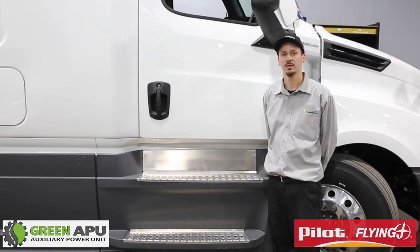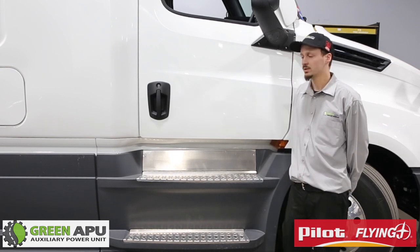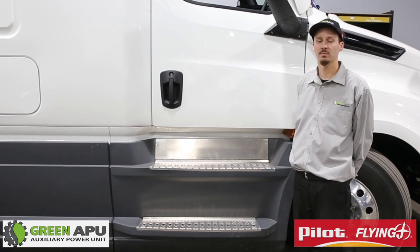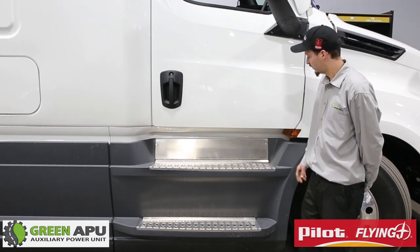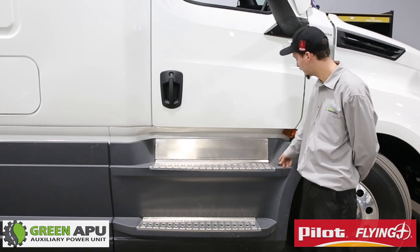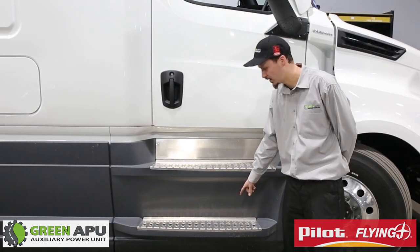Once you determine that you have the appropriate amount of space in the rear passenger side of the truck to mount your APU, you want to take off the steps and side skirts of the truck so you have better accessibility to mount the APU and run your coolant lines and battery cables. For this 2020 Freightliner Cascadia, you will remove these T40 bolts along the steps and the whole steps will come off the top and the bottom.